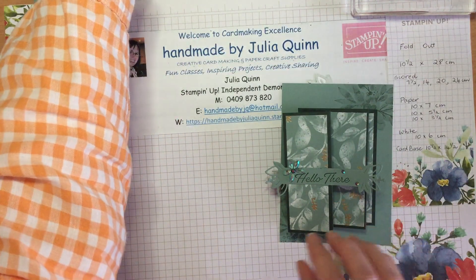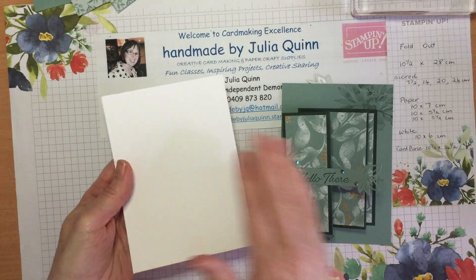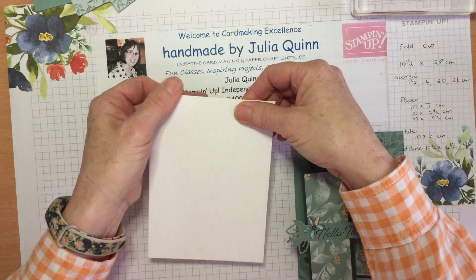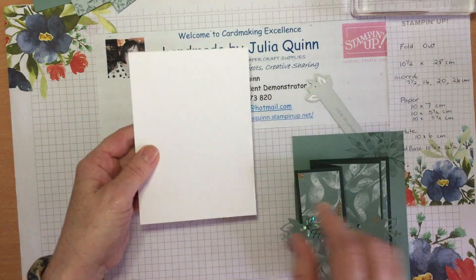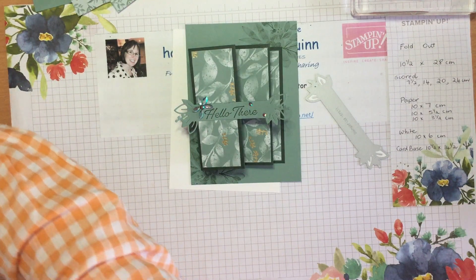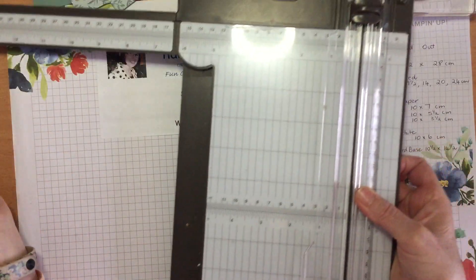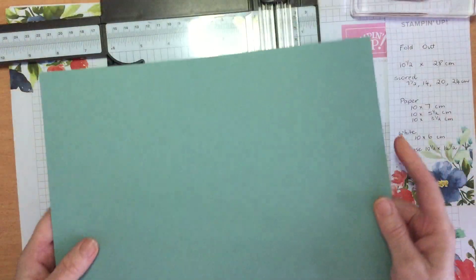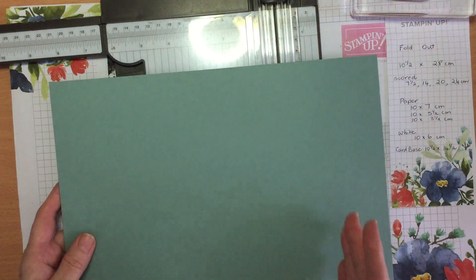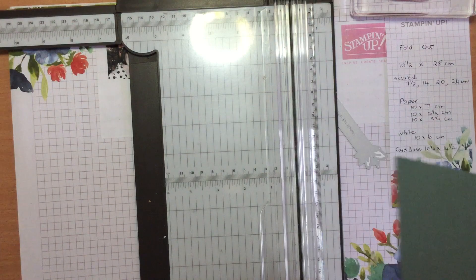I'm going to make a different colour way for our demonstration today. I've just got a bit of basic thick white cardstock in a standard card size — for me that's ten and a half centimetres by fourteen and a half centimetres. I'm going to show you how I've created the fold. I do all of the scoring and then trim my cardstock in half, and then I have enough to make two cards.